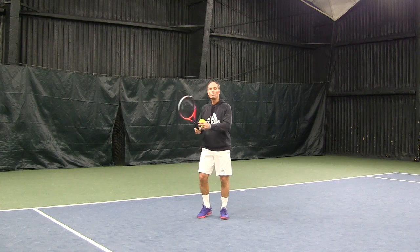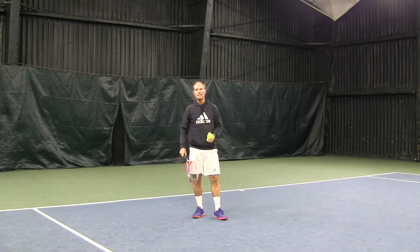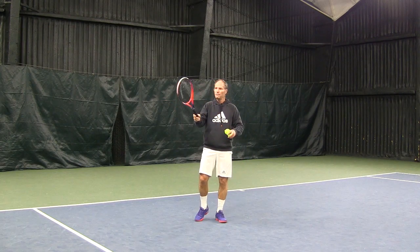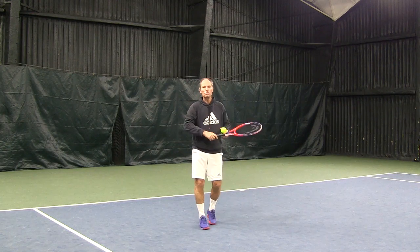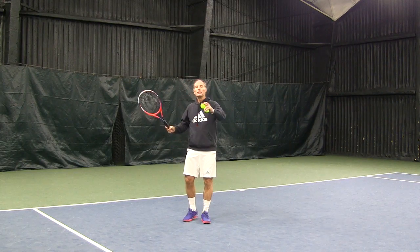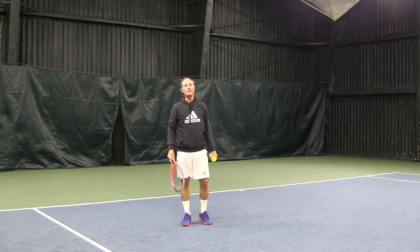You don't want to hit with too much topspin or hit down on the ball. A good image to visualize is a shelf at your shoulder level — the shelf is full of books and you're going to clear the shelf with your racket. Your swing has to be circular, around the height of the shoulder. It is valid to hit a little bit up on the ball, but really never down on the ball unless you're very, very close to the net.